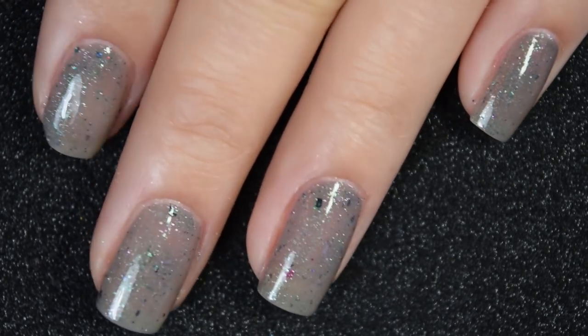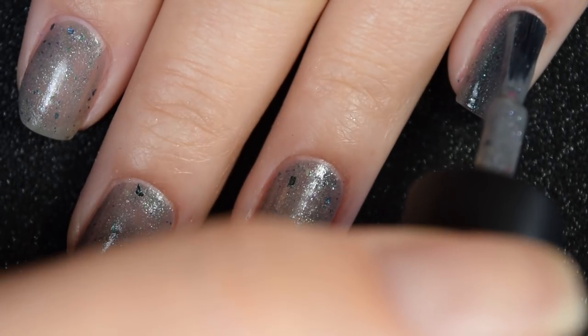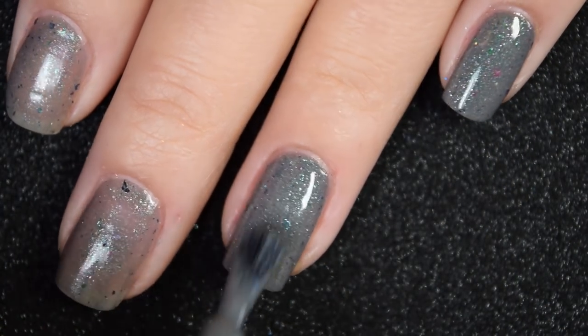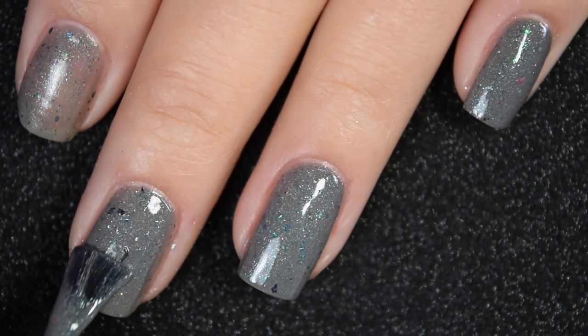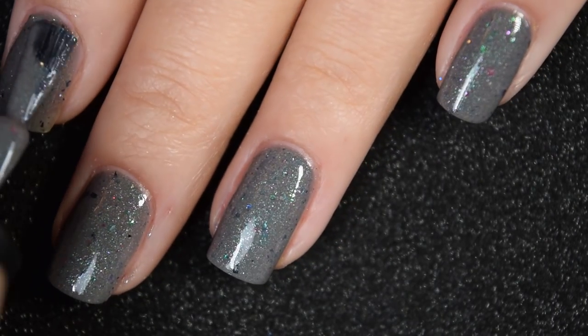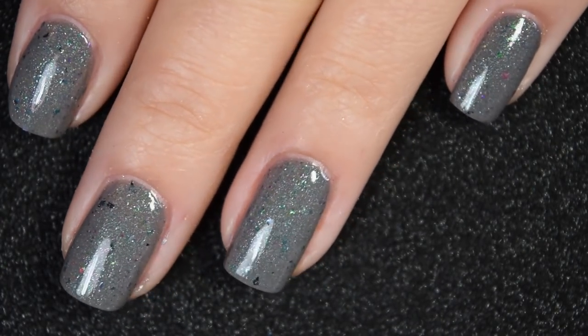Here's our second coat, and this one does cover completely in two coats. It dries down a little bit dull so you will want a nice glossy top coat, but nothing in here dries textured and nothing is hard to remove — nothing should stick to your nails. There is two coats.